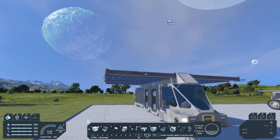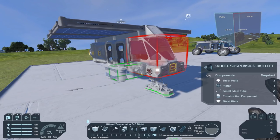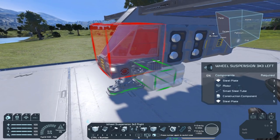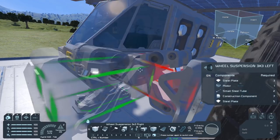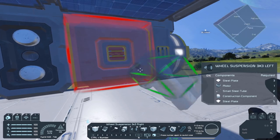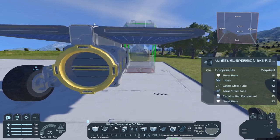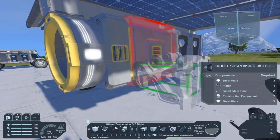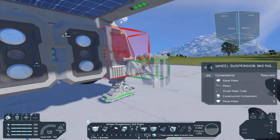Now that you have placed the solar panels, we need wheels — three by three wheels. Let's start with the wheel suspension three by three left, and place them on the left side. The important part is that the shiny parts are on top, or else the suspension won't work. Get two of them on the left side, then switch to the three by three right to put them on the right side, or else the suspension won't work.